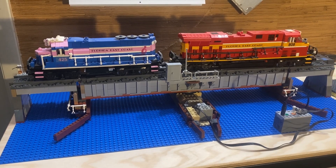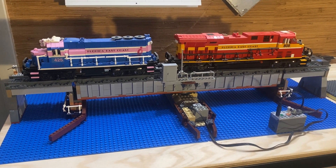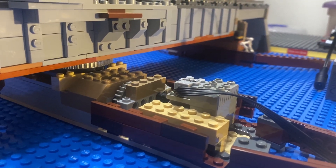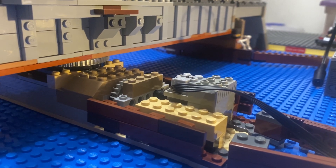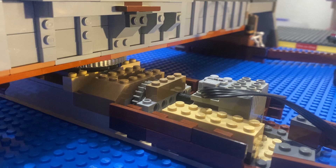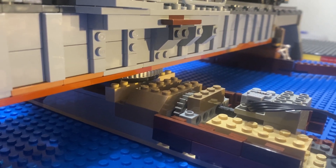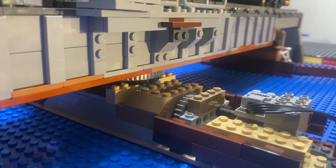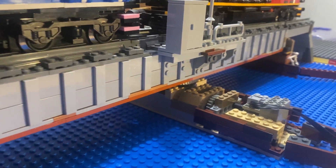What's up everybody, hope you are doing well. Today I'm revealing my newest MOC — this is a movable motorized railroad swing bridge. The specialty of this swing bridge is that it is motorized using a classic Mindstorms-era 9-volt compatible point motor that goes through a series of gear reductions into a 56-tooth gear prevalent in City and Technic sets back in the early 2000s.